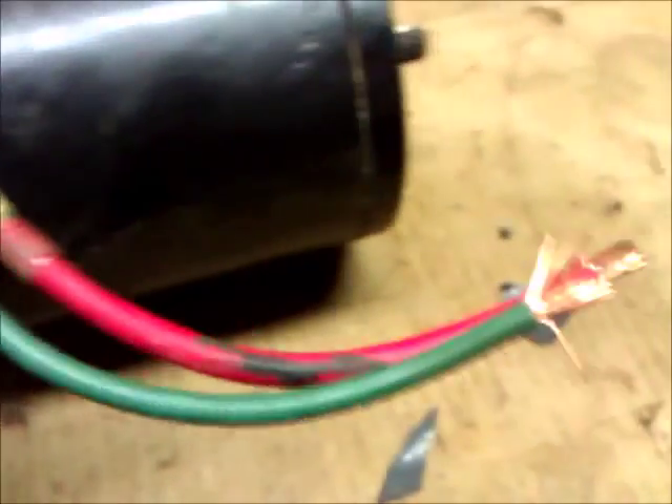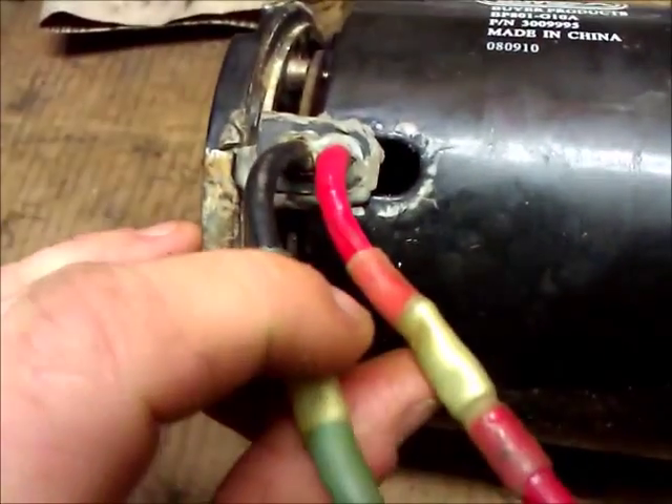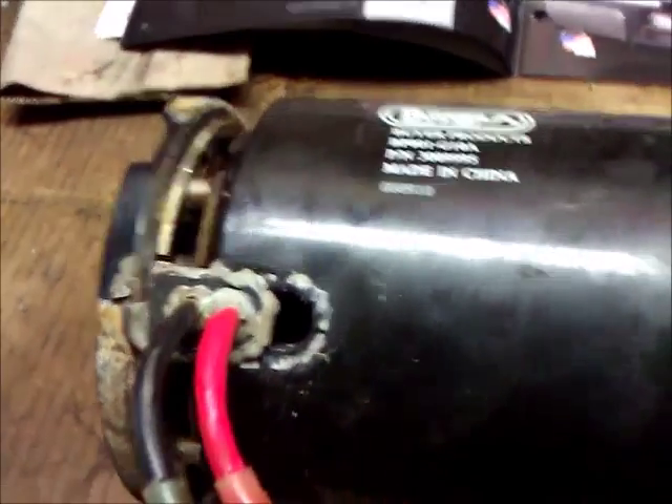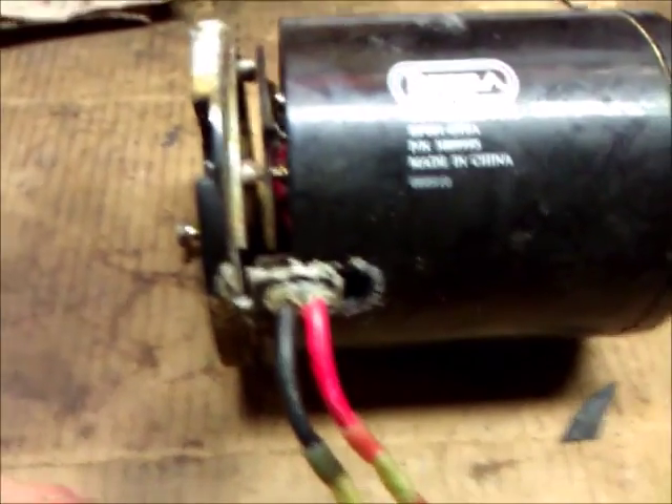When you get this thing apart, my wires at one point right here had melted because there was a short or some problem that overheated it. I fixed these, however the controller inside the truck was still throwing an error code. So we're going to take this motor apart and see what kind of damage there is on the inside.